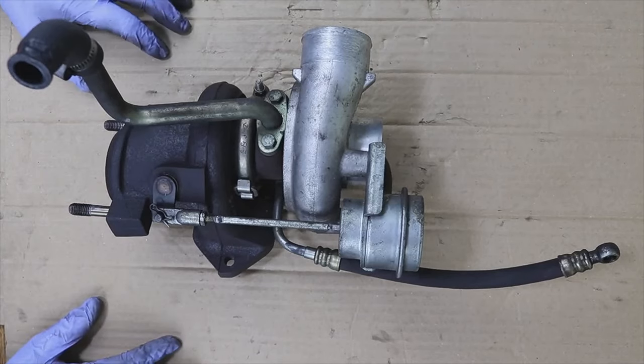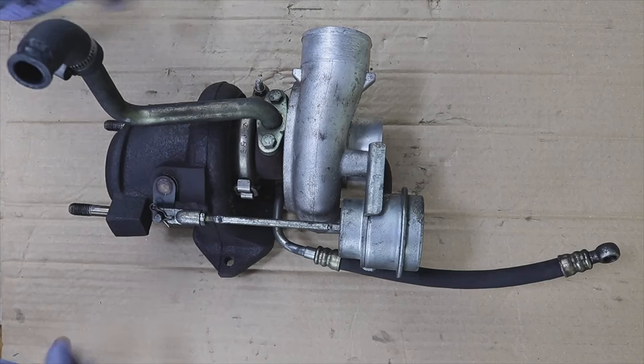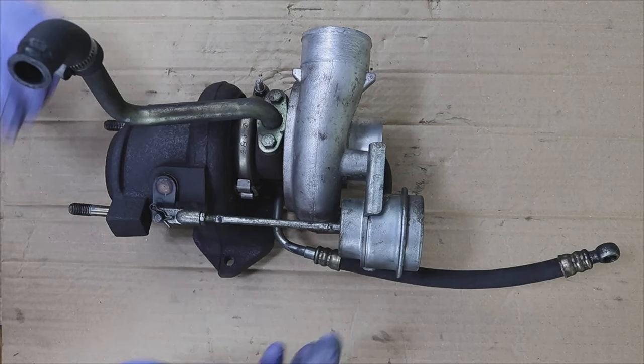Welcome to a new video of the parts channel. I'm going to make a very short video. Yesterday I made a video on how to extend the life of the turbocharger, which should last between 300 and 400,000 kilometers — they are designed for that. Someone left a comment that on a Focus 1600 TDCi, what was failing was the actuator.